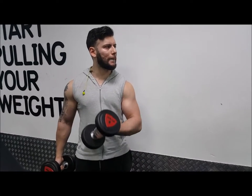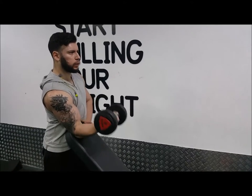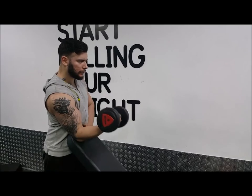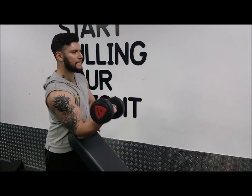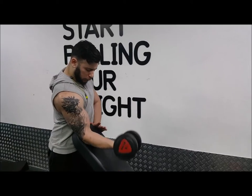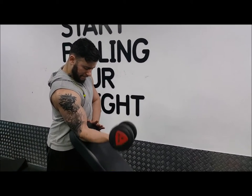The key with contraction training is to bring it to the point of contraction, hold it, and lower it back down keeping that tension. After this, the decline curl — same principle. You go up to the point of contraction, hold and really tense, then bring it back down keeping the tension.